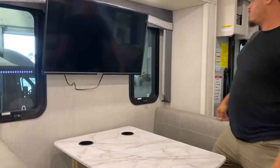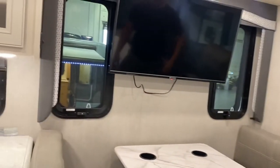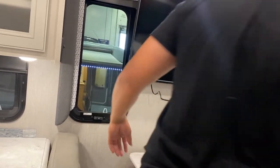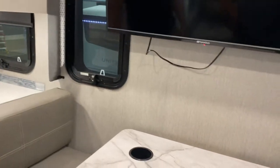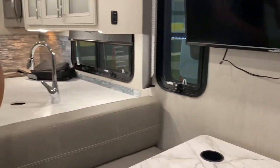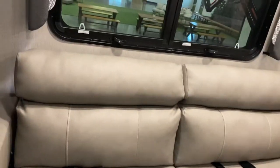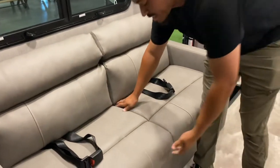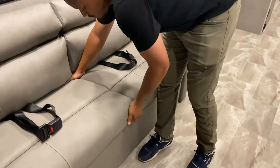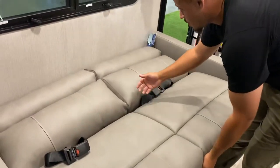You have more windows right here that pop open. This area also turns into a bed — it's a jack-knife style, so you pull from the bottom and it falls out and comes down flat.